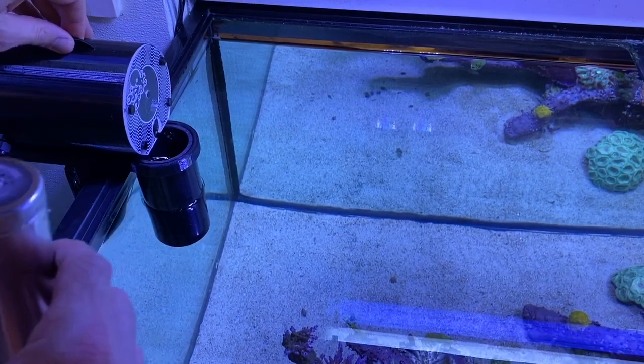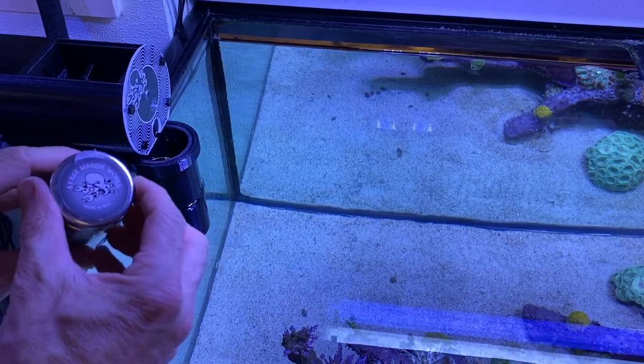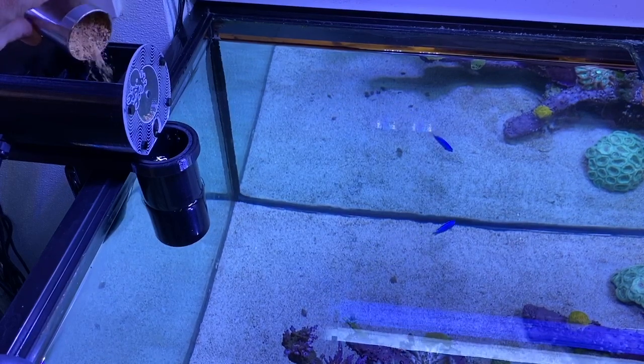Next, we'll add food to the keg. The feeder mechanism is optimally designed for dispensing small, precise amounts of fine-particle freeze-dried food types, such as calenoid copepods or tiny mysis shrimp found in our reef jerky custom marine food mix.